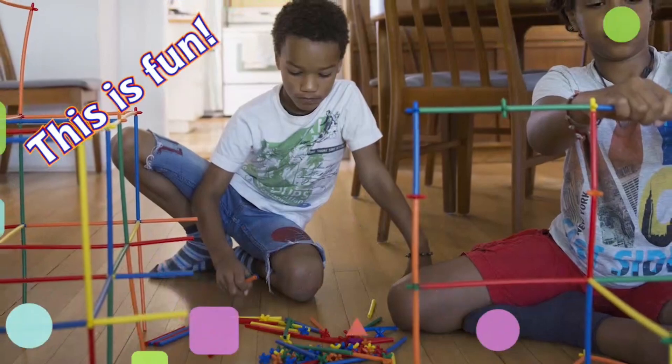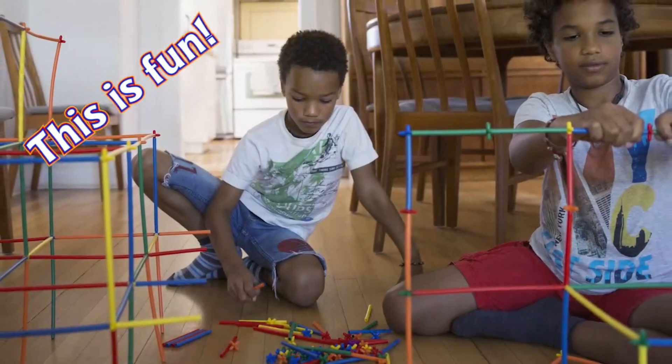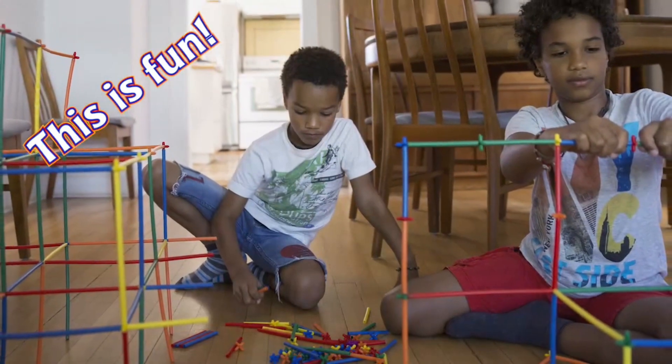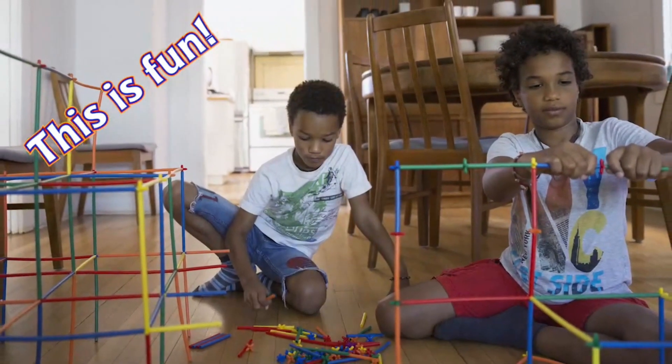If it's raining, you can stay indoors and use your imagination. These boys are building a city with straws.